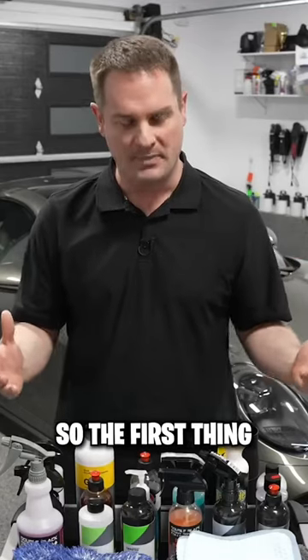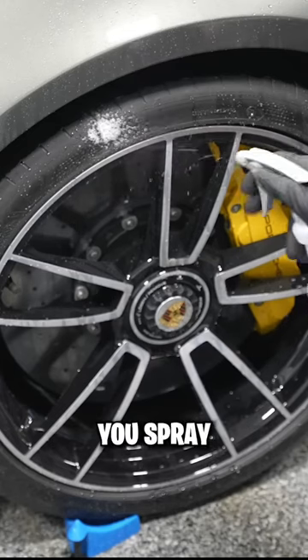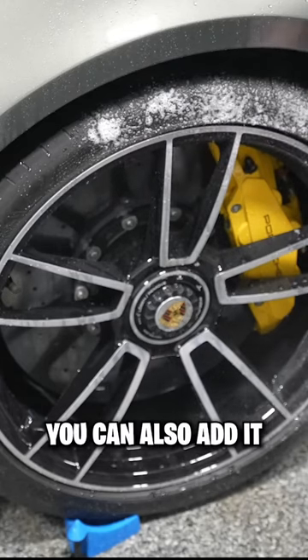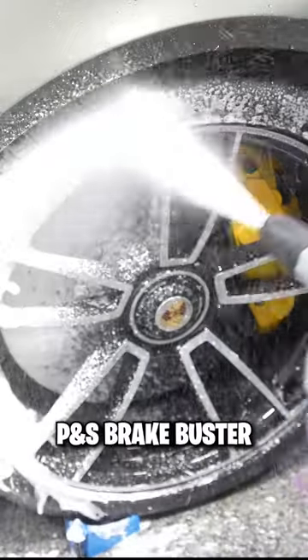How to wash your car at home. The first thing I like to do is attack the wheels and tires. You spray the product generously — you can also add it to a foam cannon if you want, for products like the brake busters — and then you rinse off.